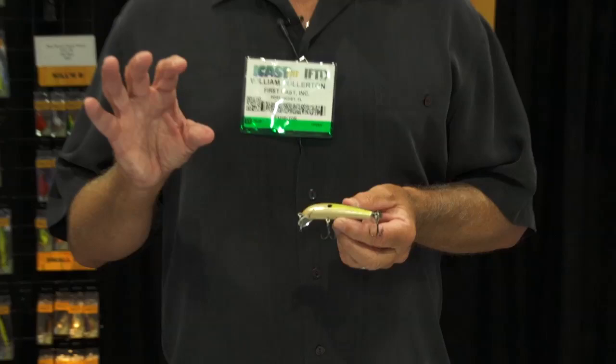Hi everybody. I'm Bill Cullerton, president of Bagley Baits, and I'm here at the iCast show in Las Vegas with the folks from Tackle Warehouse. Happy to be with these guys. I'd like to show you some of our new Bagley Baits.